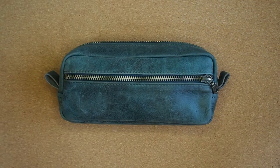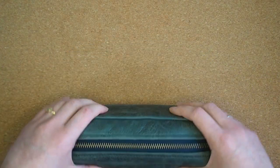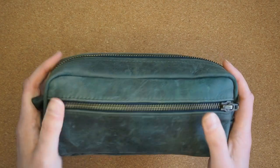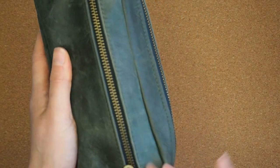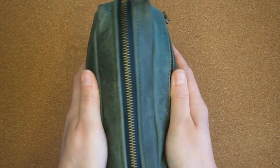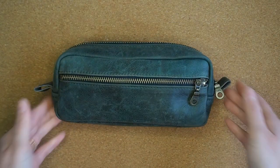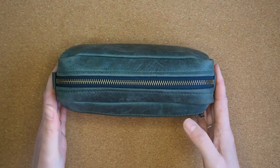So this is a Milu Bags pencil case. It's their brick style and it is in their pine green distressed leather. It's kind of like a new book kind of leather. It's got that kind of almost waxed but not soft kind of texture and it shows scratches and marks and wrinkles, and it's incredibly soft and beautiful and it is of a good size.